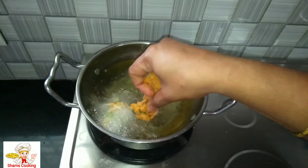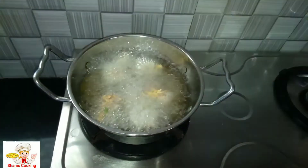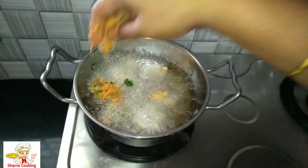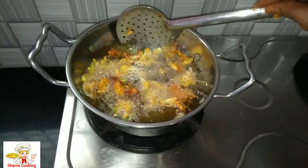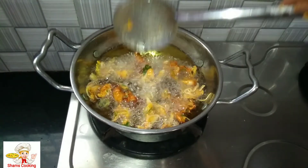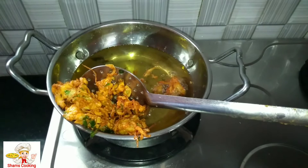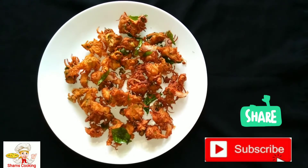If you are ready, this will be an easy snack for you to try. Please let me know in the comments and give me a thumbs up. If you want to subscribe to the channel, please click the notification bell. Nandri.